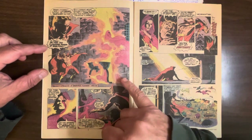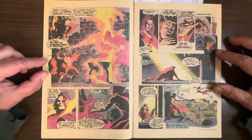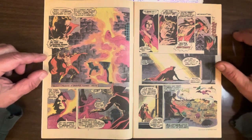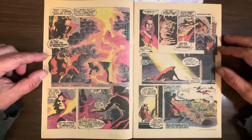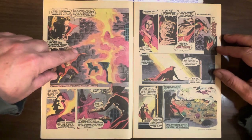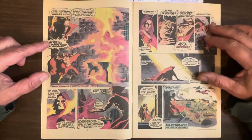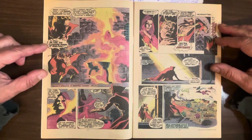So he hits her with some hellfire — that's what Damian Hellstrom could do — use his pitchfork and shoot soulfire. Look at the bricks on the wall, how he drew everything with the light reflected off of it, making shadows in the little crags. Just amazing stuff.